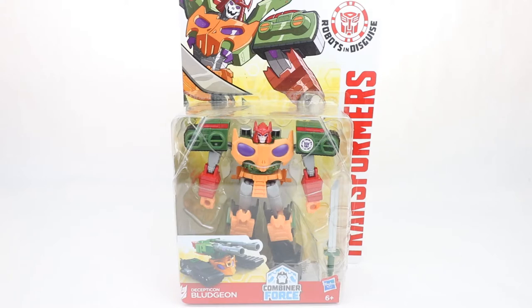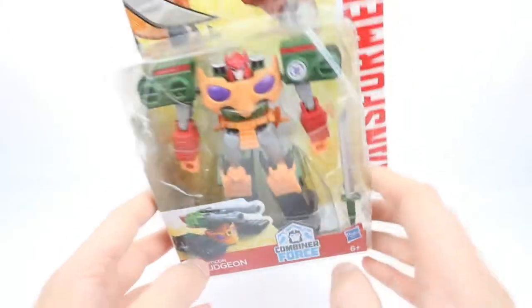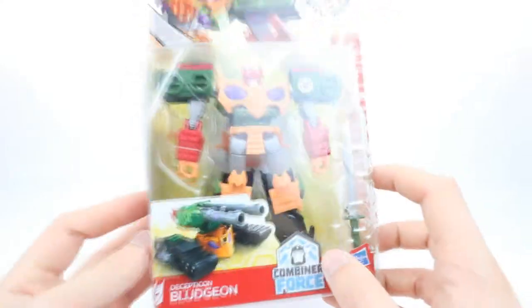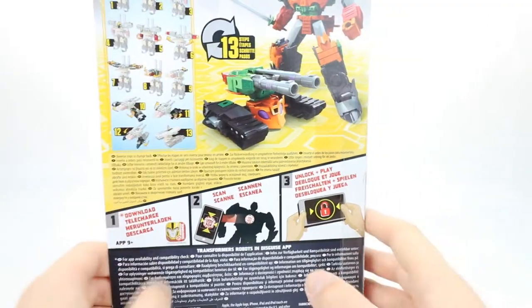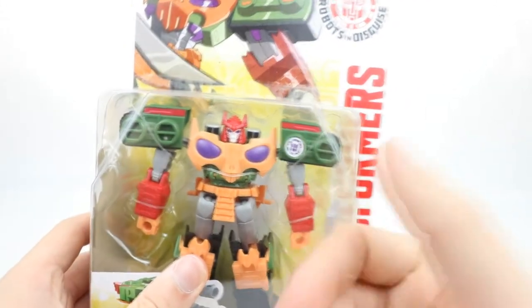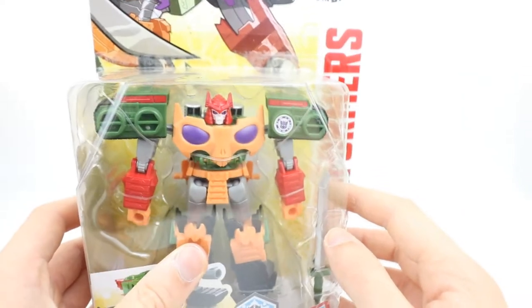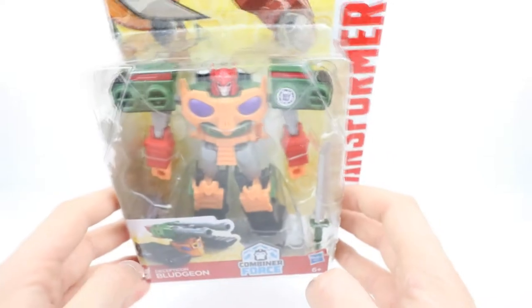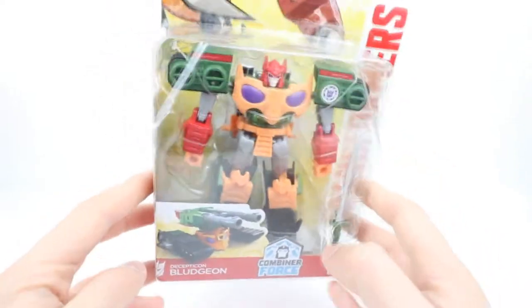Hi everyone, welcome to Home Reno Collectibles where today I'm going to be taking a look at the Transformers Deluxe Class Decepticon Bludgeon. He's one of my favorite Decepticons and there's barely any toys of him out there, and the ones that there are can be hard to come across, so I had to go ahead and pick this guy up. The instructions are on the back of the box, and you can scan the Autobot or Decepticon logo on the Transformers Robots in Disguise app, but I'm just here for the figure so let's open this guy up and take a closer look.